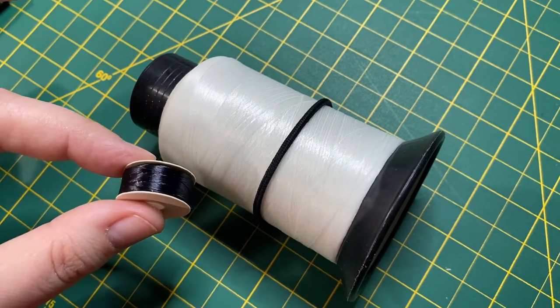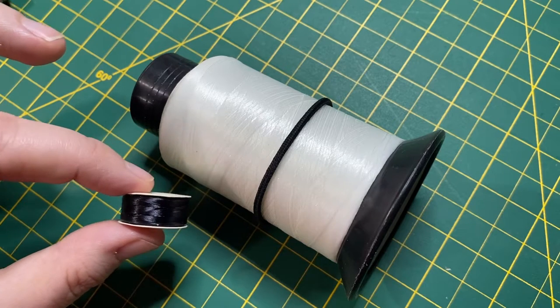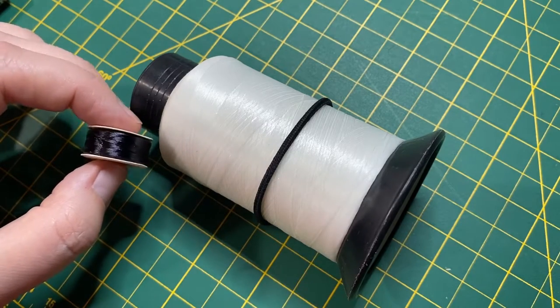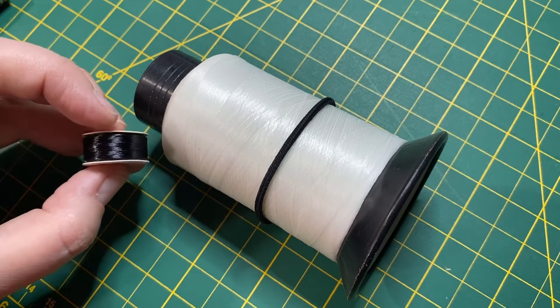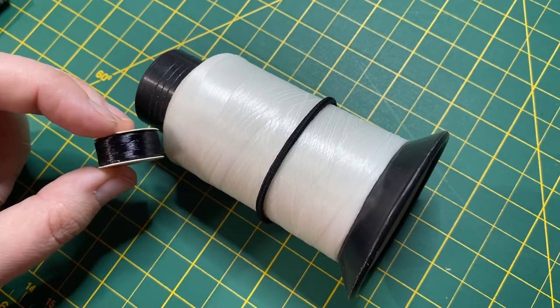So thread is really important. Never, ever, ever use sewing thread — sewing thread is going to break with the beads. This kind of thread is actually designed specifically for beads. You can see it's shiny and smooth; it's less likely to break or get cut by the little facets inside the beads. Really important to use the right materials for the job.